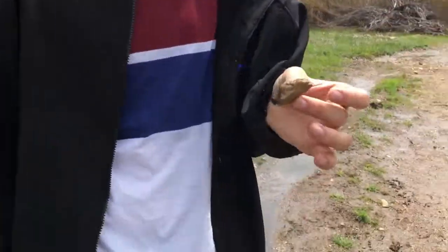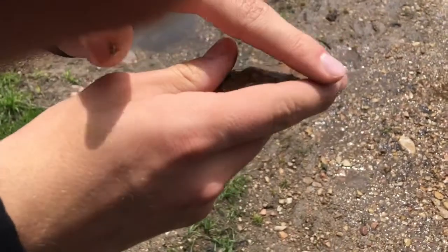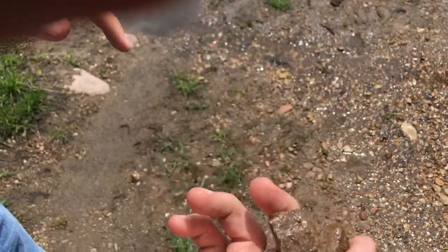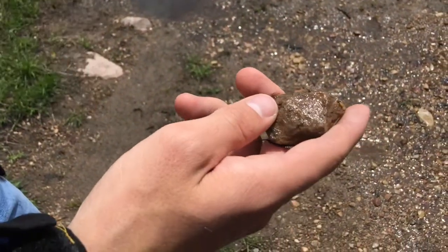First you gotta hold it. You grab it with your dominant hand like this, put your pointer finger around it, rest it on your middle finger, and hold it like that with your thumb.